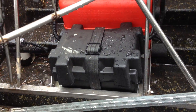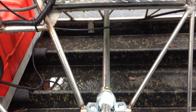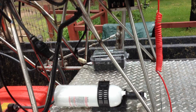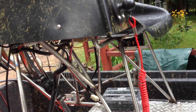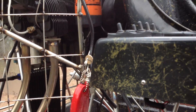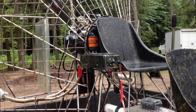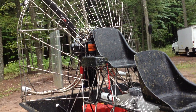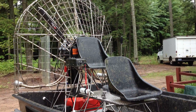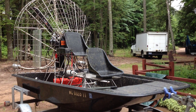Let's get the battery box detailed. So that's a quick look at my Continental-powered mini airboat. Thank you.